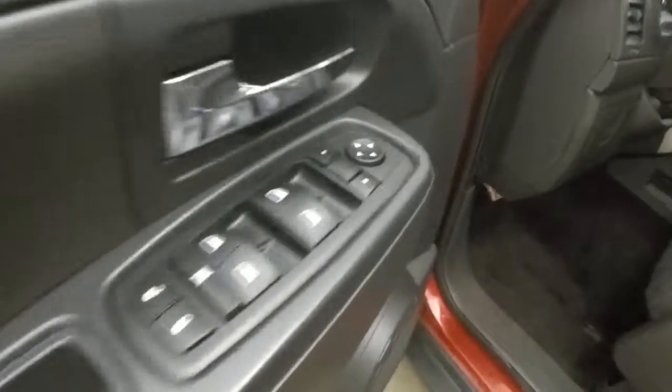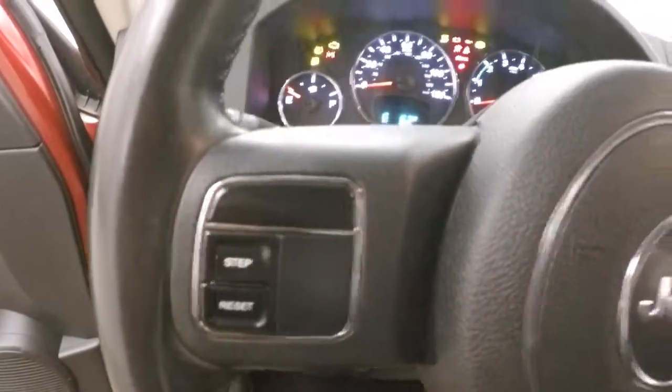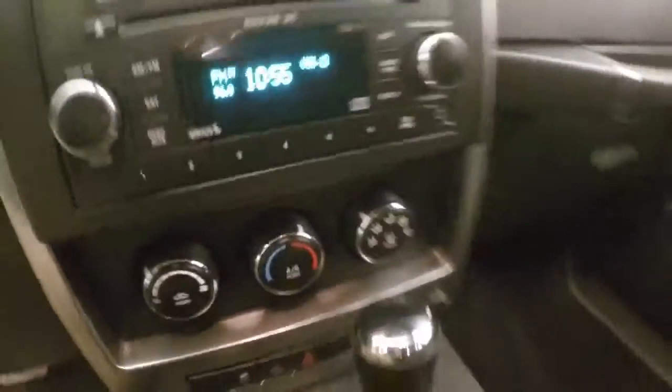Up front you've got your controls on the door, manual seats. You've got your cruise control and menu buttons here, stereo control, and climate control.